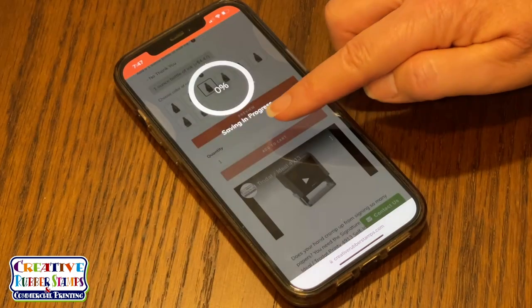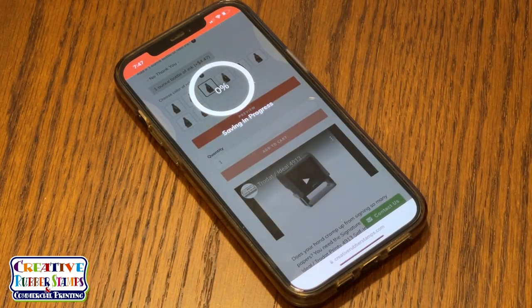Then add to cart and choose checkout. You also have an option to use Apple Pay or PayPal.